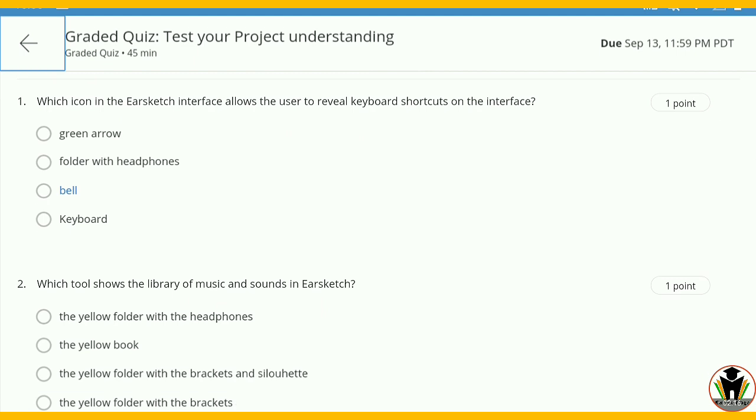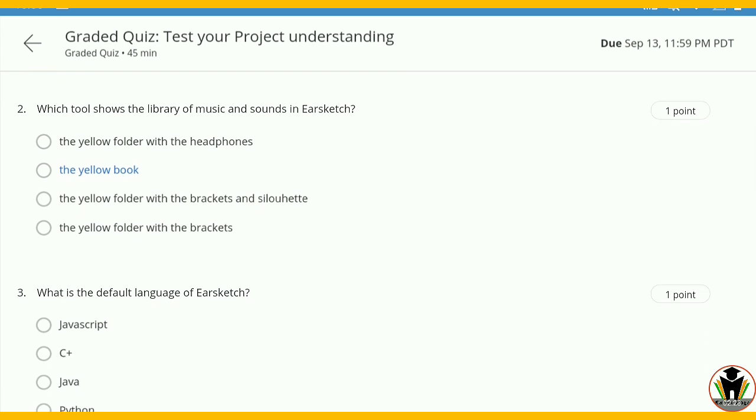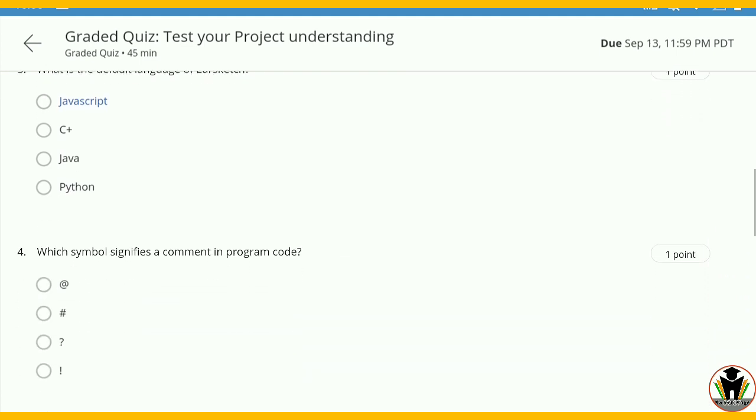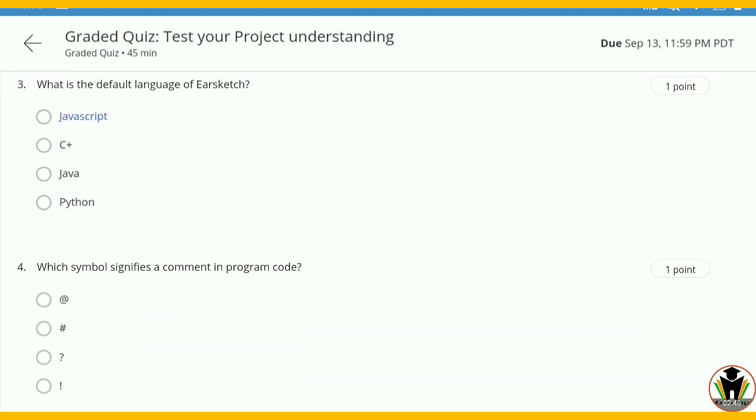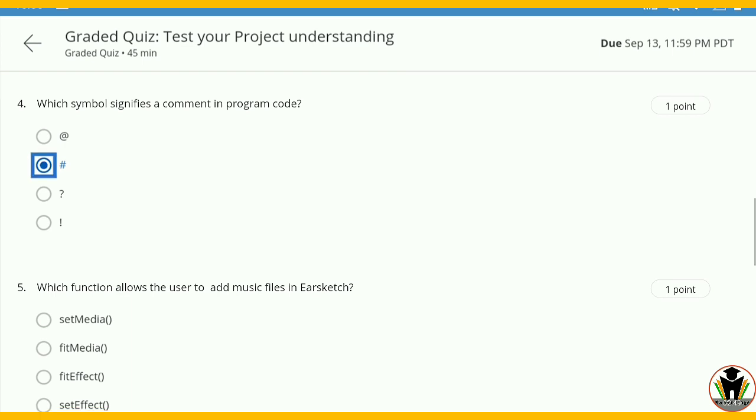First question: which icon in the EarSketch interface allows the user to reveal keyboard shortcuts? The answer is the keyboard icon. The next question: which tool shows the library of music and sounds in EarSketch? The answer is the yellow folder with the headphones. Next: what is the default language for EarSketch? That is Python — very easy. Next: which symbol signifies a comment in program code? The answer is the hash sign.